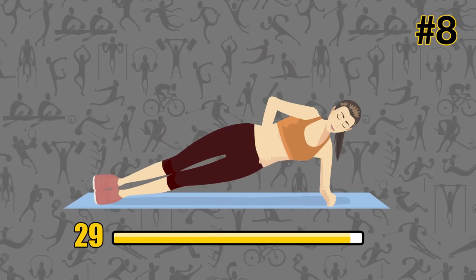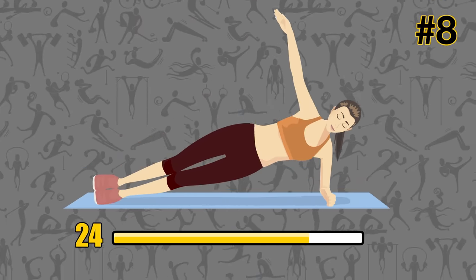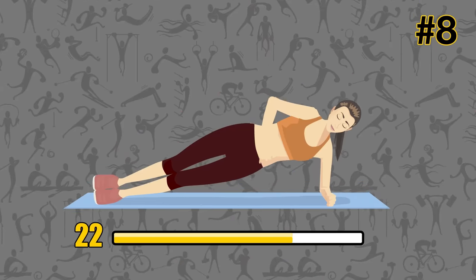And now switch to your left side. What's cool about planking is that it's pretty much a full-body workout in itself. Besides your abs, it also trains your glutes, shoulders, and quads.